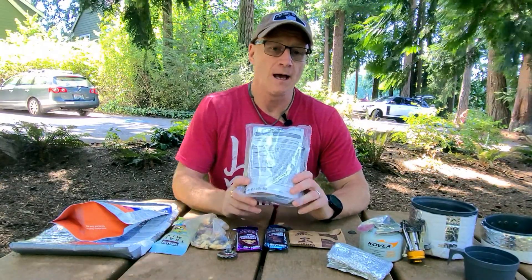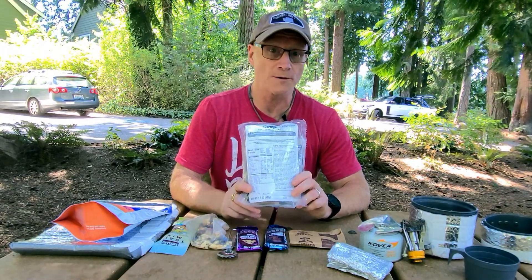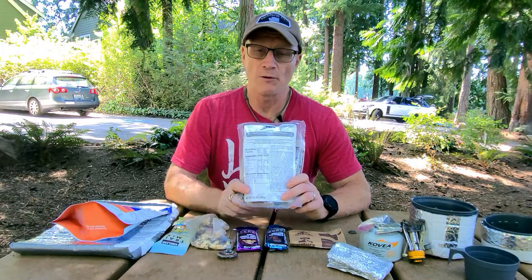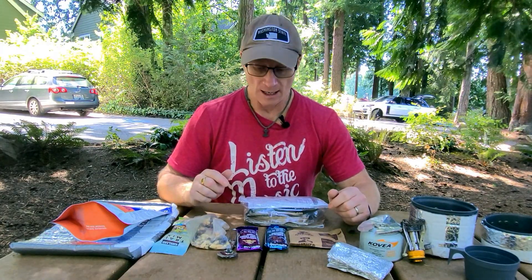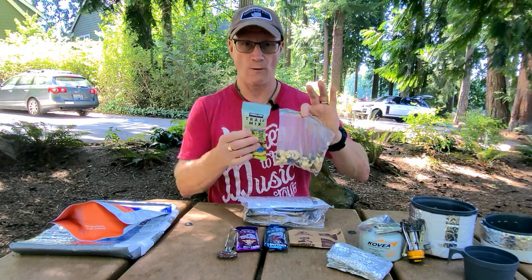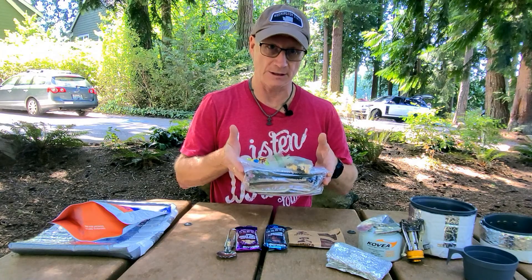I know there are other companies that make civilian versions of an MRE. If you've got a recommendation you like and think is a really good option, put it in the comment section below and let me know why you think it's a good meal. To clarify, the weight of the two bags of granola mix is included in the 0.76 kilos I mentioned — so that's 0.76 kilos for this whole day's setup.